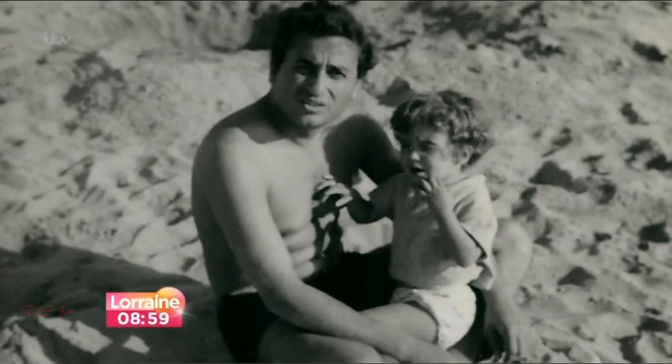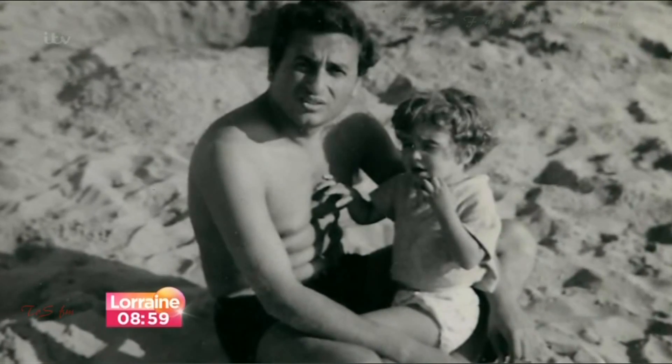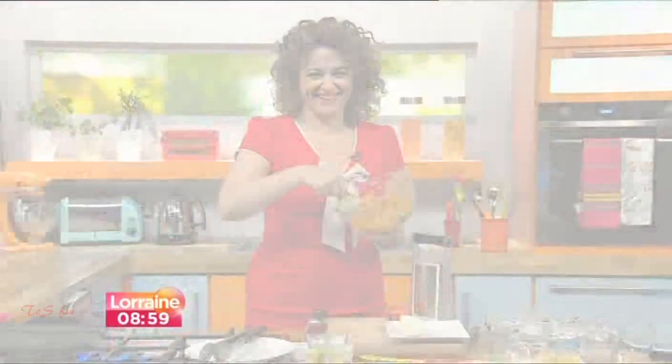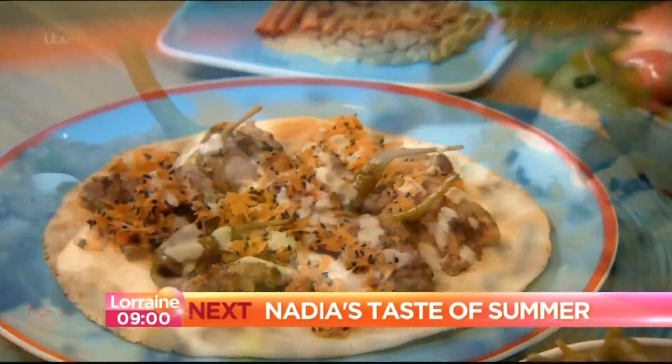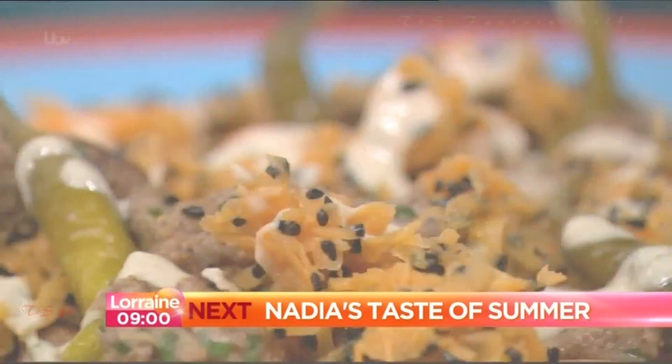Still to come between now and 9:25, a familiar face — but can you guess who that lovely little girl grew up to be? Nadia Sawalha is here to open up her photo album and tell us why her family holidays inspires today's fantastic recipe. And look who's here in our green room — we're going to be talking to The Saturdays in 10 minutes' time.